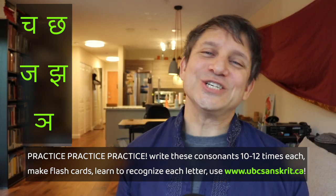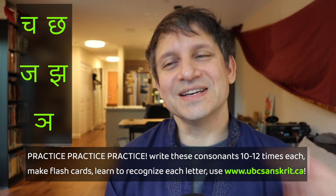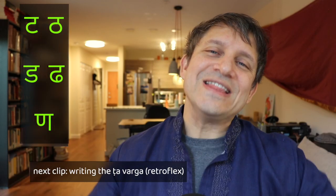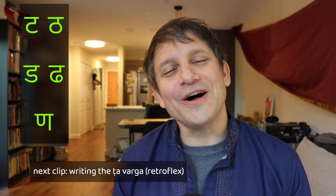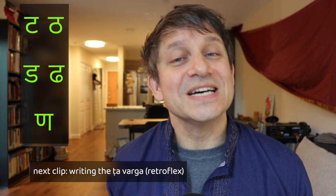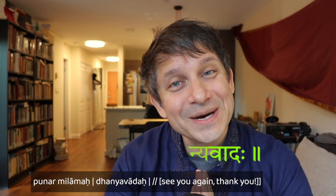Okay, that's it. Practice your chavarga — maybe write each one a dozen times. See if you can also write the chavarga you learned last time, and we'll see you in the next segment where we'll take on our next class of consonants, the retroflexes, the tavarga. Tanyavadaha punar milamaha.